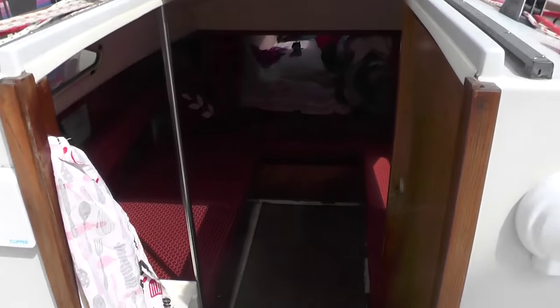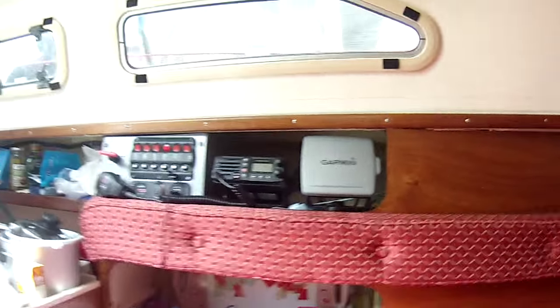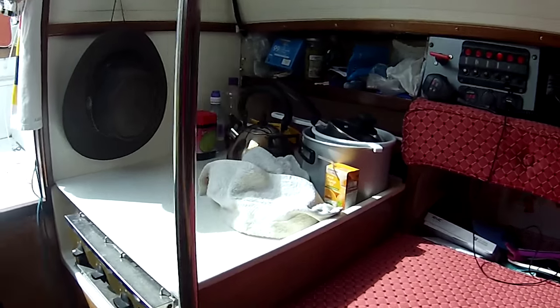Moving inside, the first thing I notice is the upholstery. Rowena was fully re-upholstered four years ago but hasn't been used for probably three of those, so it's all in extremely good condition.